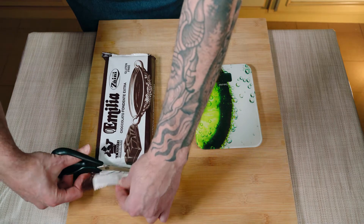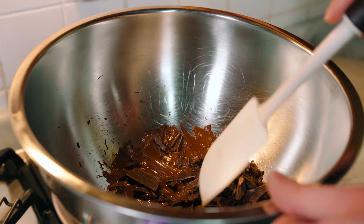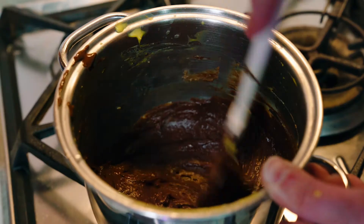Now let's melt the chocolate. A water bath is always the right choice — it will help you maintain the right temperature without anything sticking to the casserole. Add it to the mixture and our base is ready.